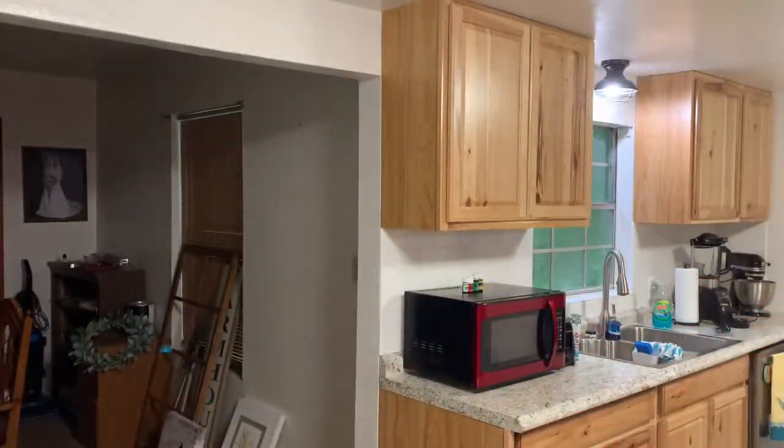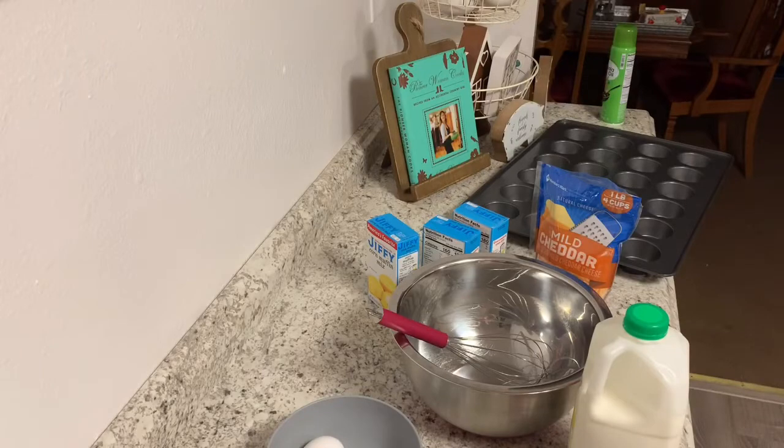Hey guys, welcome back to my kitchen. Today is just going to be a quick tip on how you can turn a boxed cornbread mix into something really awesome by adding just two or three different things.